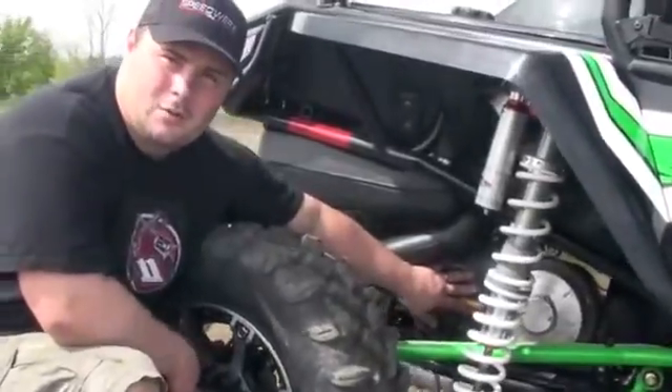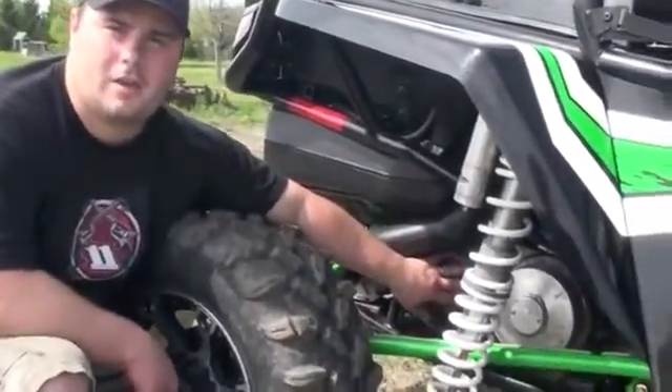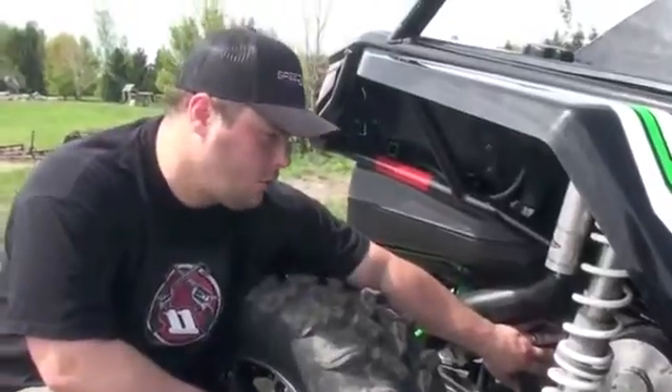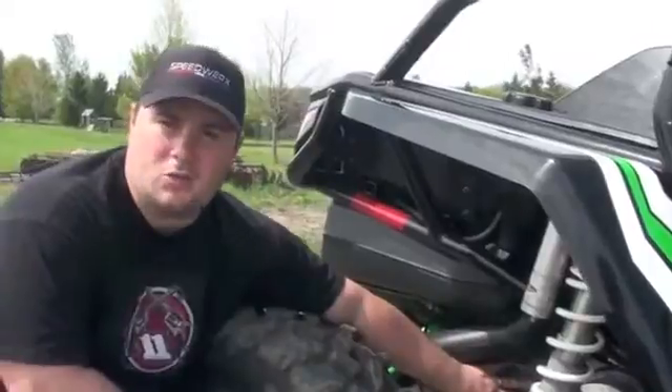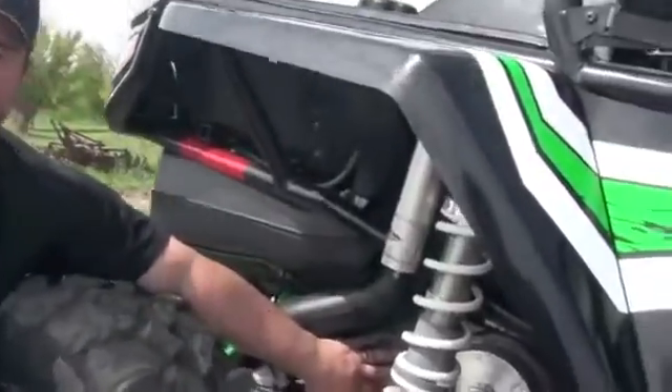A lot going on here with this part, pretty advanced as far as installation and everything goes. It does come with very thorough instructions, but the performance gains are just out of this world. You'd think you added 20 or 30 horsepower once you put this on here.